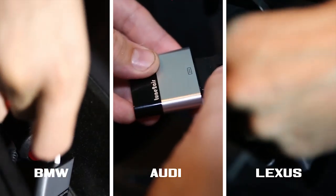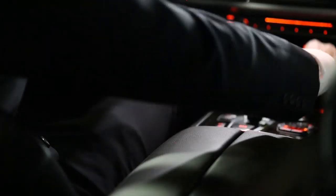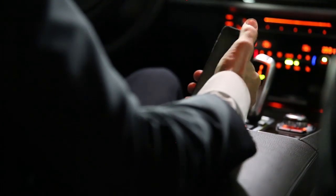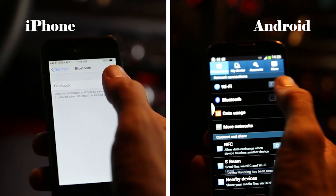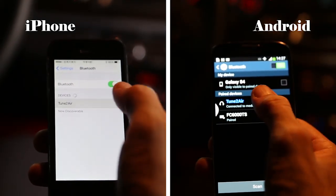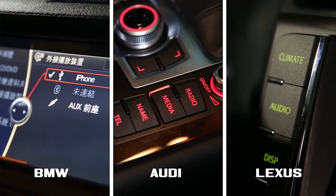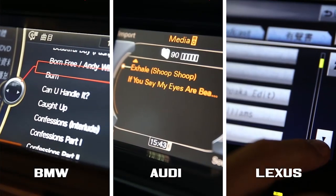It's very easy to use, simply plug and play. Once paired, you can display your entire iPhone's music library on your original car display. You can also control your music from the keypad or the steering wheel.